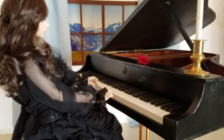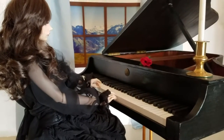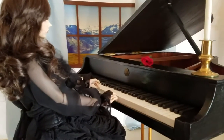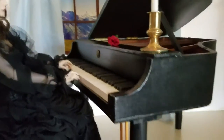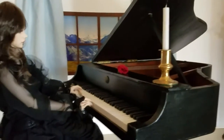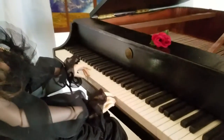Sighthound lady wanted me to post a video on my new piano, so I'm sorry it's kind of a crappy video, but I made this piano for my 1/3rd scale dolls.